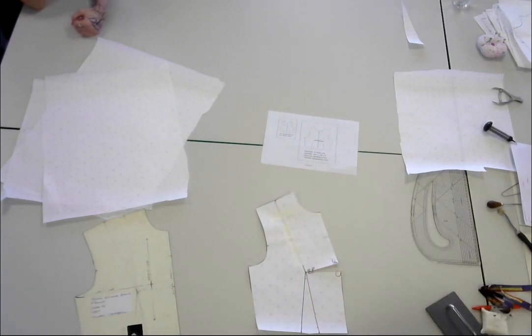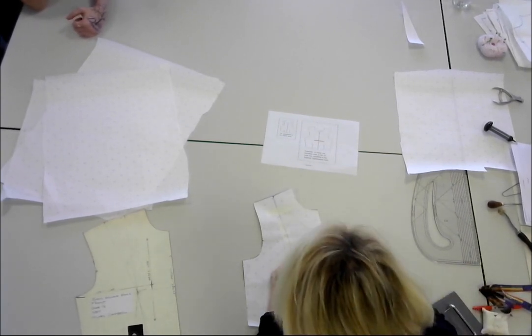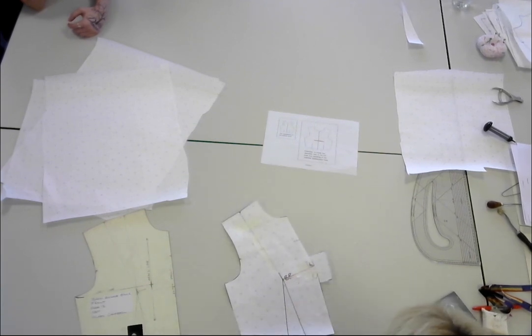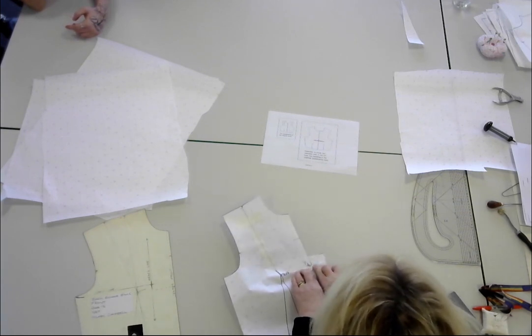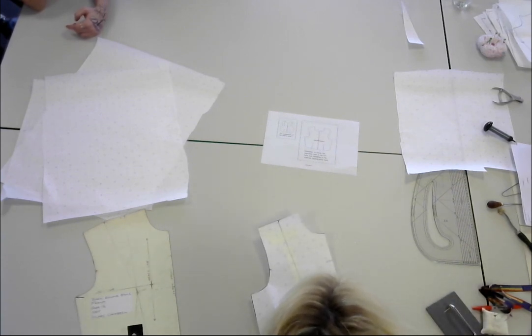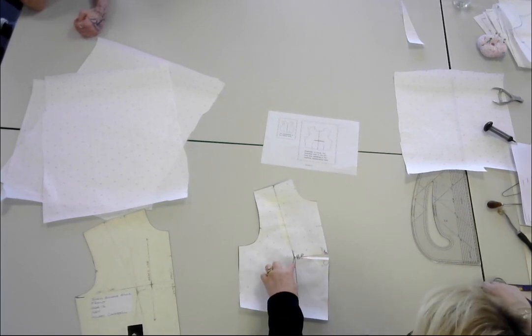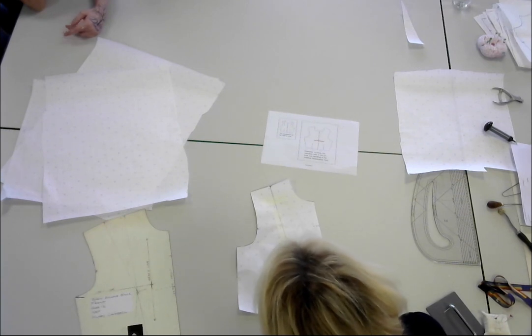Again, we'll do a dart inlay on this one — sticking the paper underneath, getting rid of the excess paper. I want the dart inlay, which is the bit underneath the dart, to hang down. So I fold it over as if I'm sewing it — you can either tape it or pin it — and simply cut along the centre front. You've got your little teeny dart inlay. Now I want you to bring the dart point down by two centimetres.